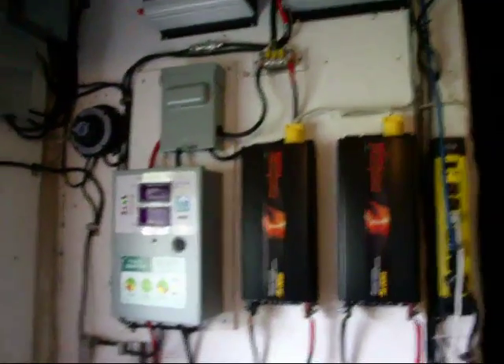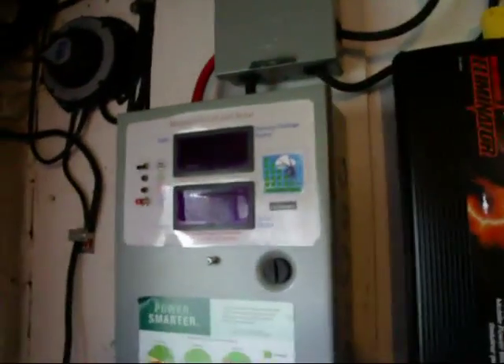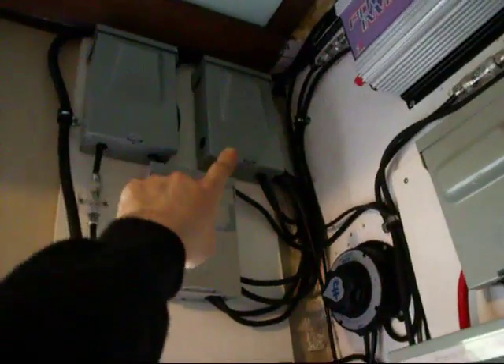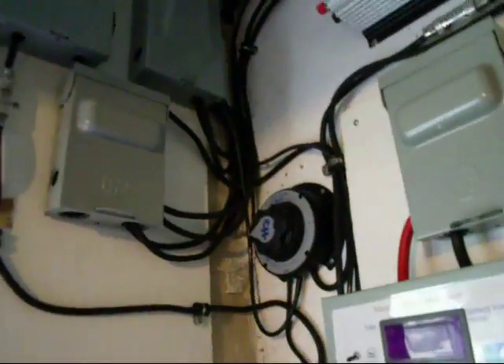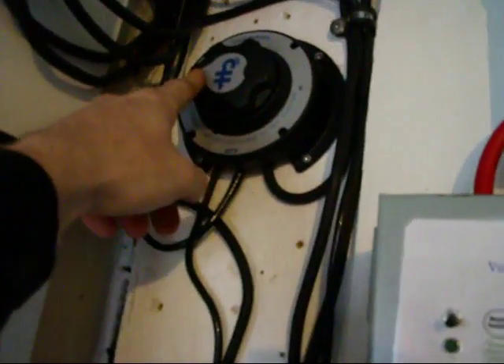I gotta turn the light on in here. Basically what we've done — we've got all our disconnect boxes here for the solar arrays. The two flexible ones go into this one and roll down into the Missouri Wind and Solar charge controller — love it. And we have the other three 180s into this one, and all the grounds go together. This is my new switch that I just bought.